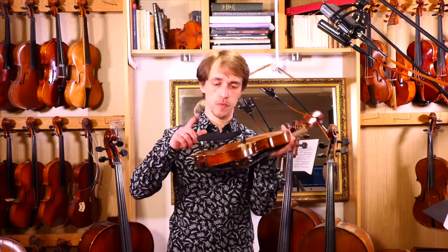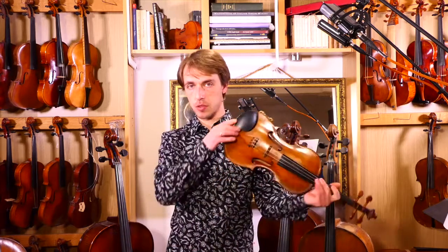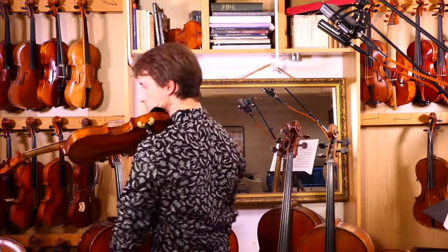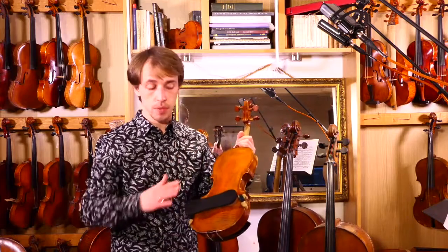This little video is about the shoulder rest. It's something you attach to the instrument at the back, and it allows you to hold the instrument without having to tense up. It's there to support the instrument, so you can relax your shoulder when you rest your head on the instrument and it stays nice and level. There are many different shapes and sizes.